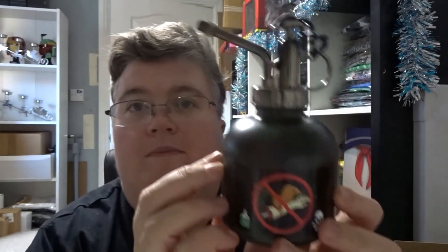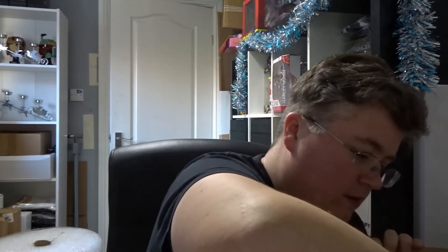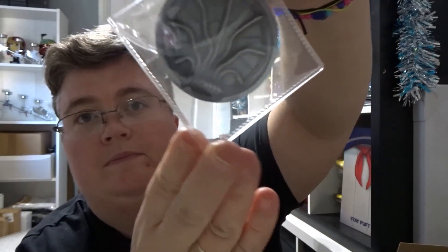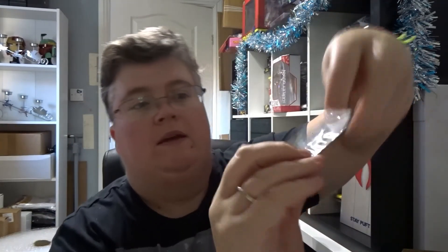Got a nice black box there, and that is a really nice potion bottle. A coin. And a Nox pin.